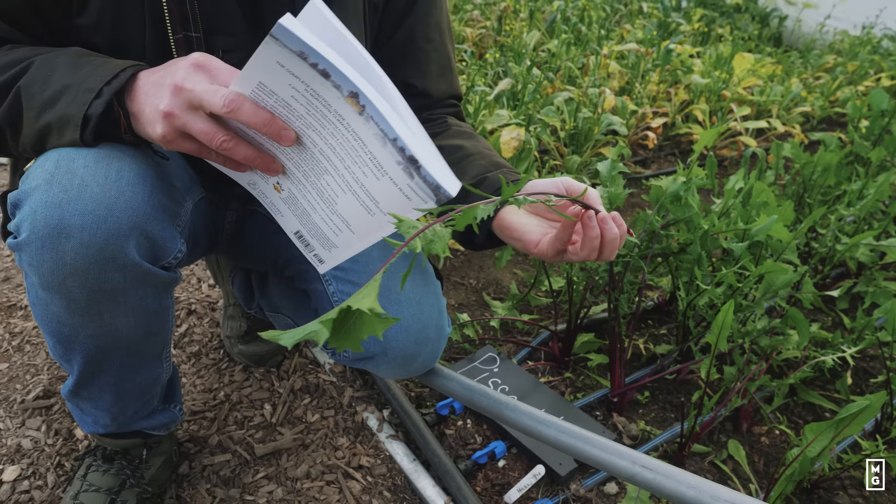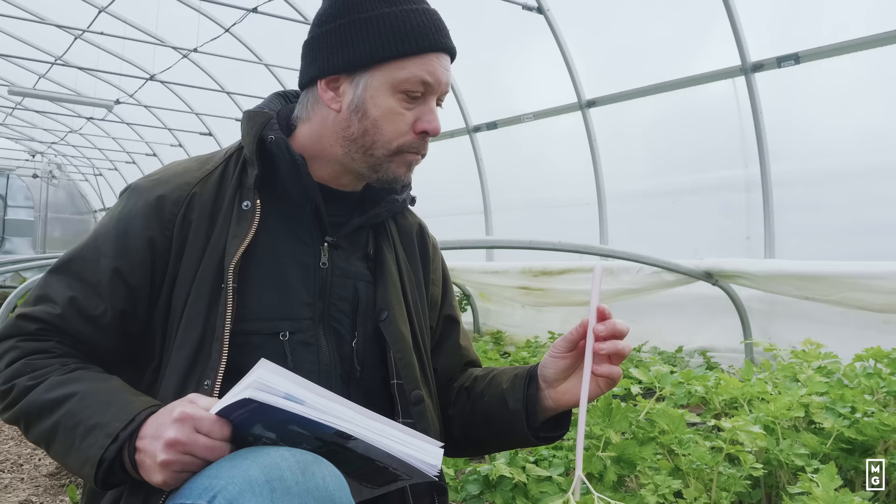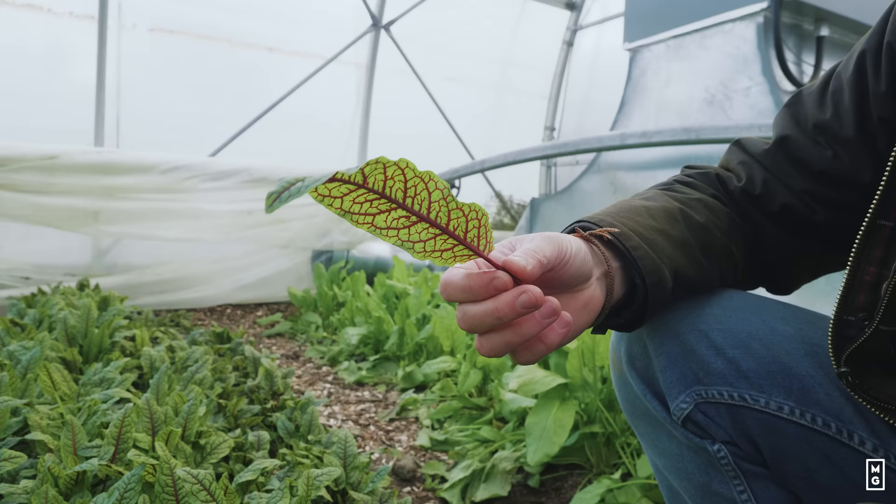Today we're touring the winter greenhouse. I'm going through all our cultivars one by one and sharing with you why we grow them and why we love them.